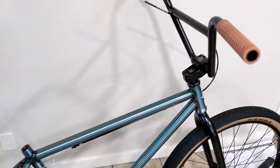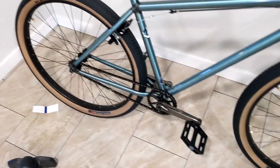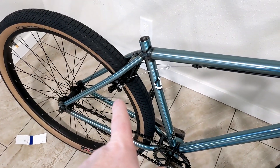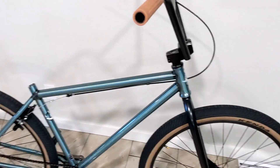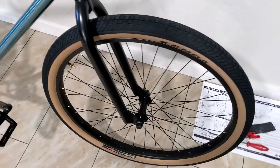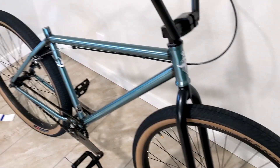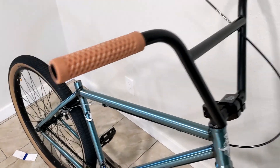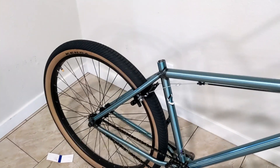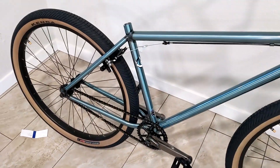I figure the bike will never be in this state again, so why not do an update. I finished the chain, set the tension on the brakes — they'll probably need a final adjustment once I get the lever on. I put the front wheel on and aired that up about halfway. Still need to put the lever on, bar ends, stem caps, seat, do the final brake adjustment, and then I'm going to go ride this thing.